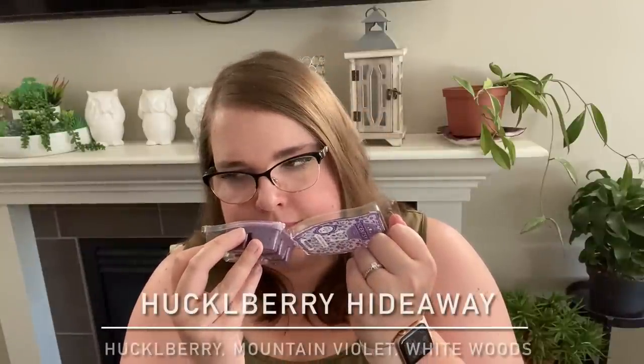Next is Huckleberry Hideaway — I warmed this twice. The first time, two cubes in my office; the second time, one cube in the guest bathroom. One thing I noticed is the clamshells seem different this time — getting all caved in when I press them, like they're thinner or more brittle. I wasn't sure about this one on cold from my last video. It is better warm than on cold.